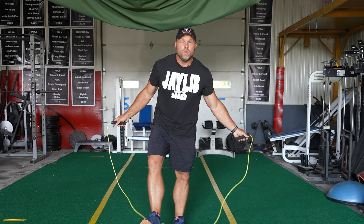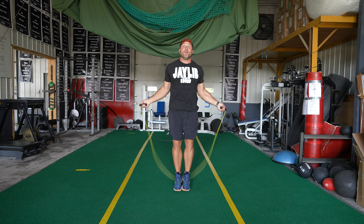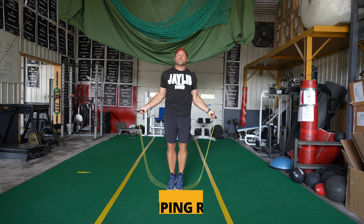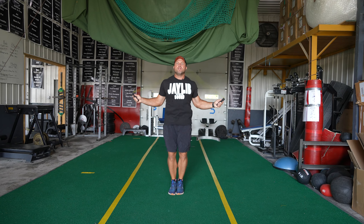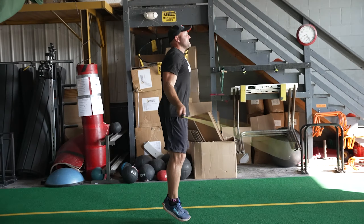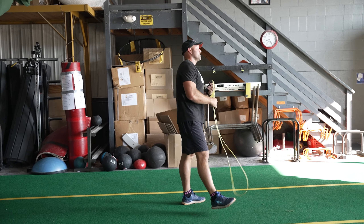The first movement would be double unders. If we're thinking through the lens of double unders, we have to be pretty good at jumping rope. If we're going to improve their overall ability to jump rope, we could use it as a simple warmup, but we can also work on their actual double under skills.